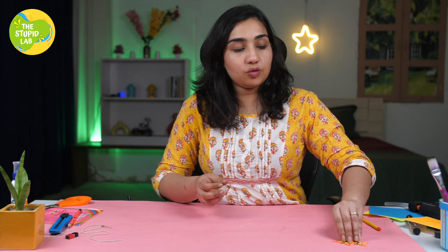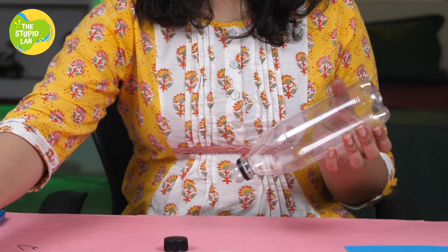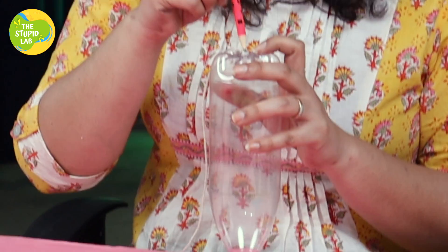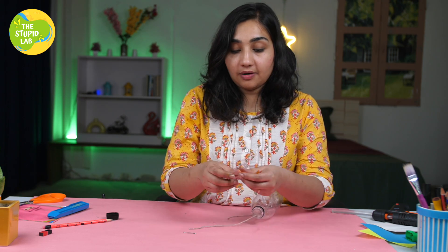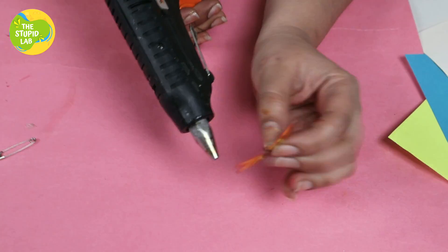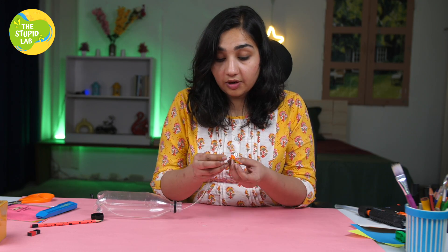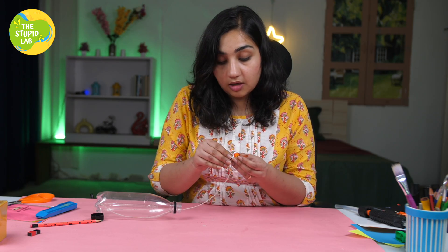Now that our beautiful butterflies are ready, we have to use the bottle and pierce a hole at the end of it. The hole is done — through the bottle — and now we are going to use our butterflies. I am going to stick the pin in between the butterflies. The end of the thread on the outer side is going to go through the end of the safety pin.